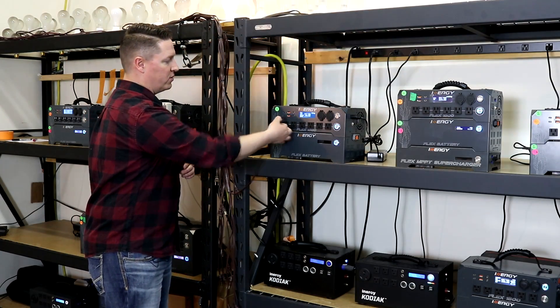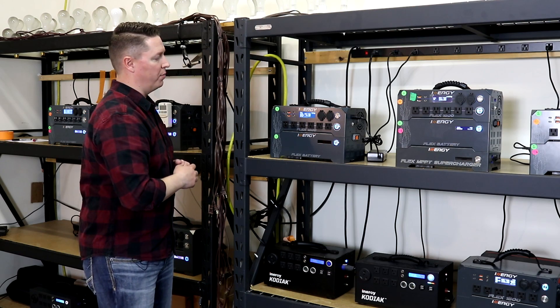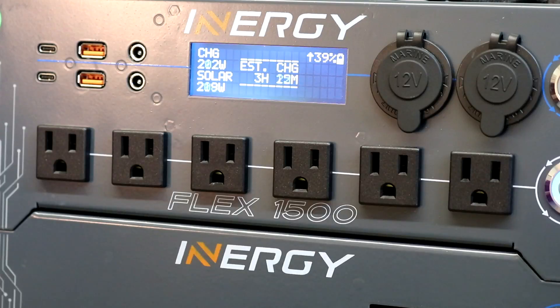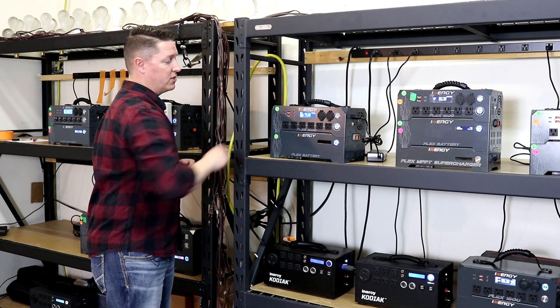So then if I pull this out, that load will drop off. Now we show that we're having a net charge with about 200 watts, with that solar input going at just over 200 watts. The estimated charge time — notice it changed from run to charge — is now showing just over three hours. We've got the battery percentage state of charge displayed.